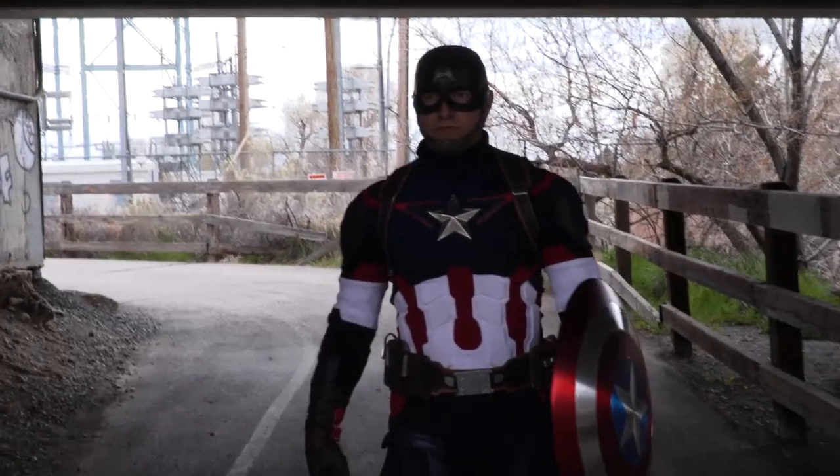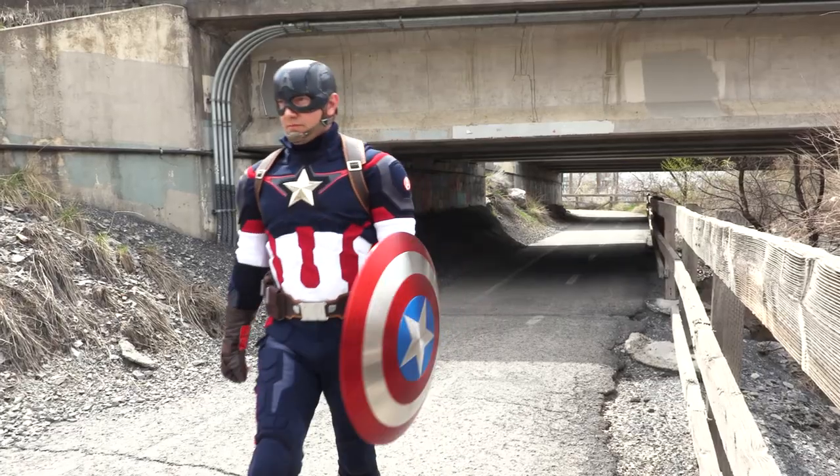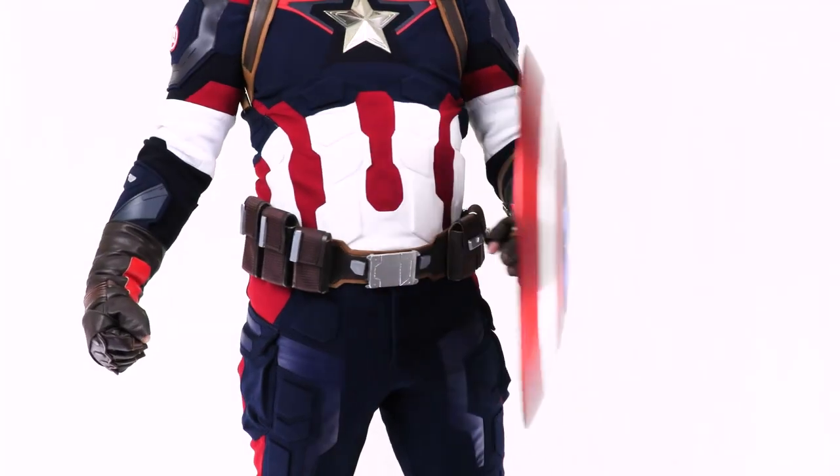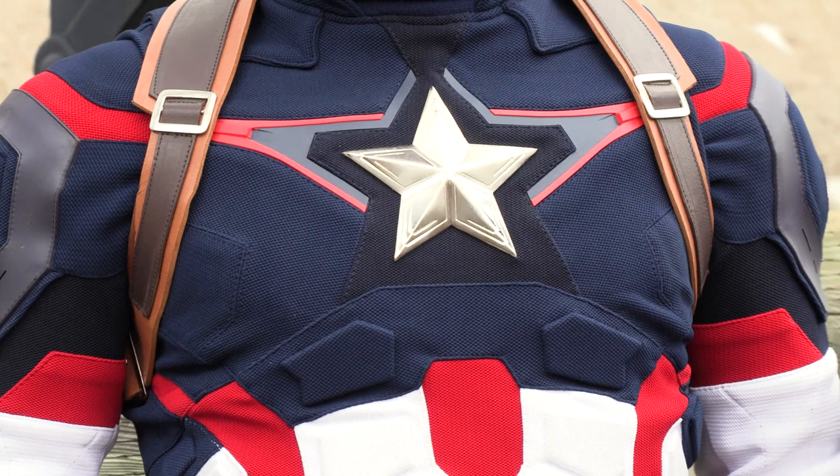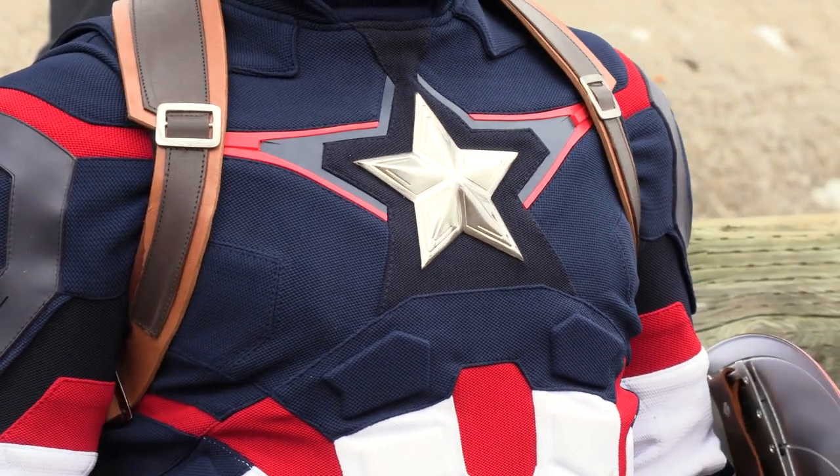The woven textured stretch fabric is lightweight, breathable, and comfortable. It has very vibrant colors and feels like a real Marvel uniform. The vest has the iconic metal star and rubberized red and blue starburst.